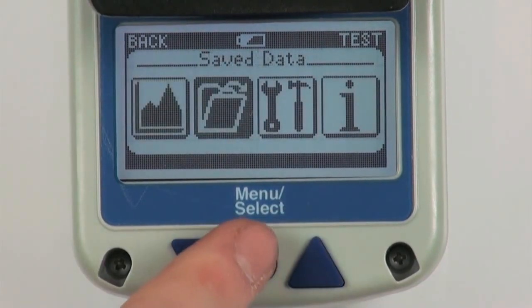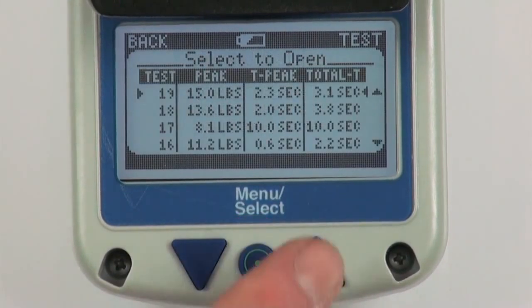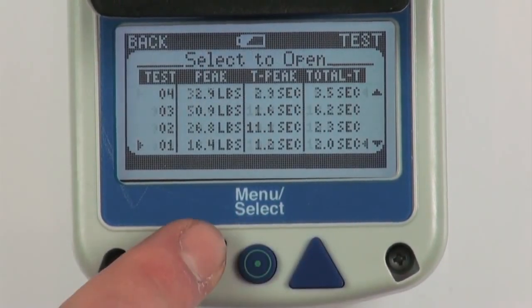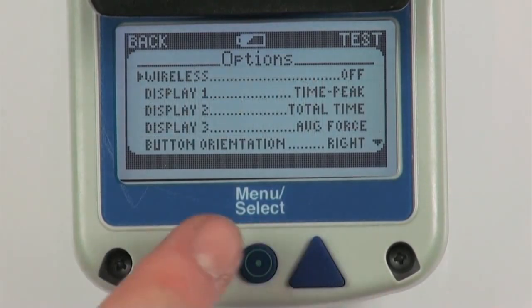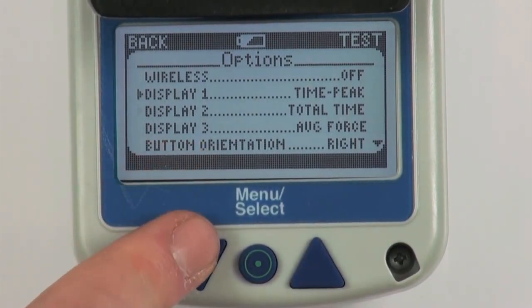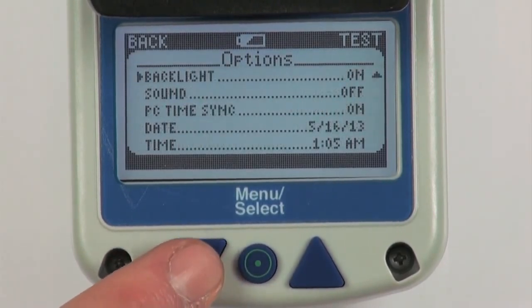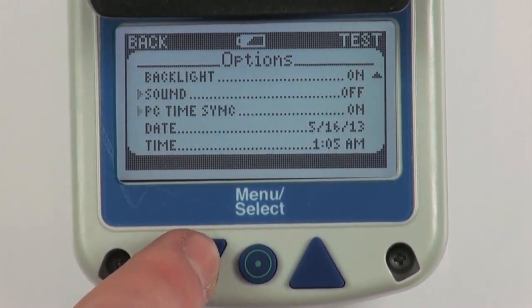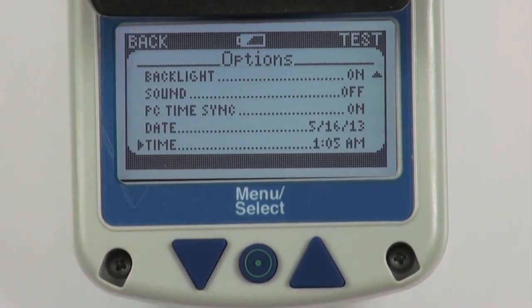The save data menu screen allows users to manage tests that have been saved in internal memory. The options menu allows users to customize the setup of their unit. The display options correspond to the customizable measurement screens on the test screen. With this menu, the user can also set up units, button orientation, backlight, sound, PC time sync, and date and time.